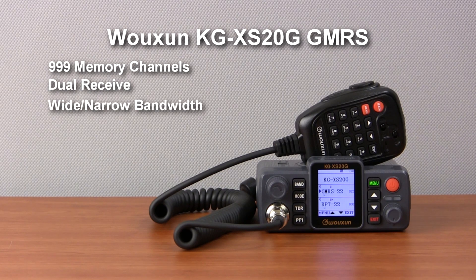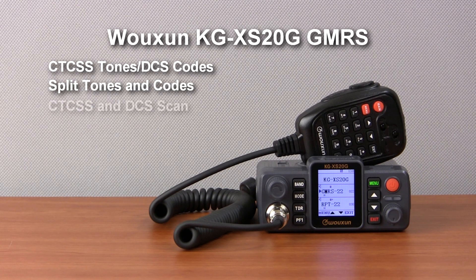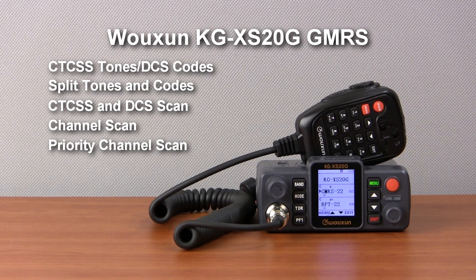It features wide and narrow bandwidth options and a built-in FM radio. It supports both standard and non-standard CTCSS tones and DCS codes, plus split tones and tone scan. It also has channel scan, priority channel scanning, and the ability to create up to 10 scan groups.